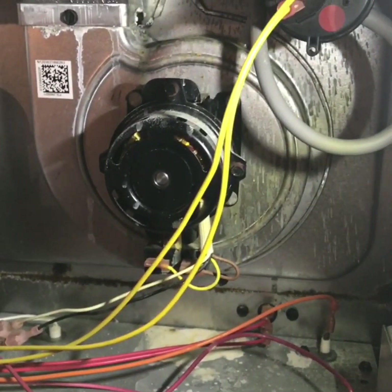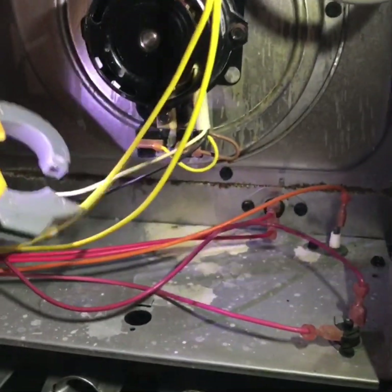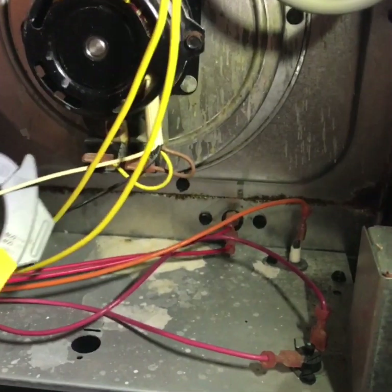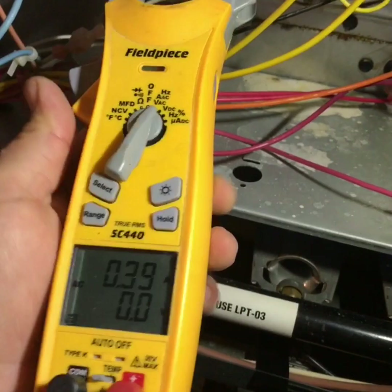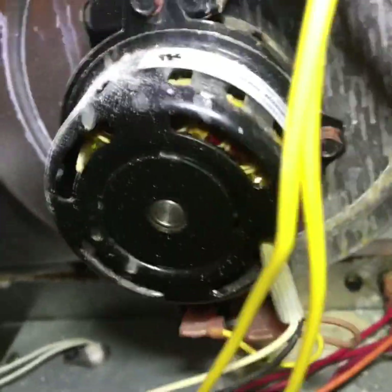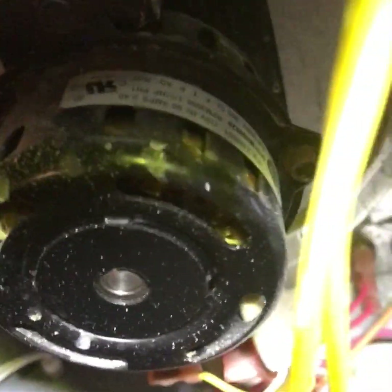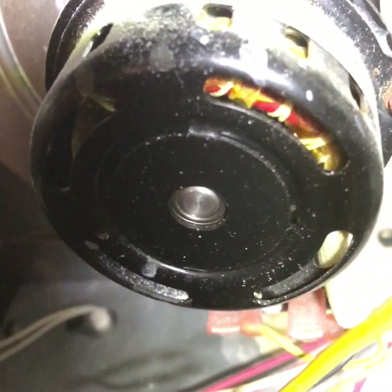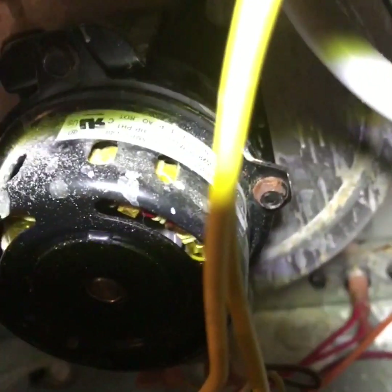Next, check the inducer motor to make sure it's not over-amping. We're reading 0.4 amps, and on the inducer it'll show the rating on the top — it says 0.40, so we're right on the mark.